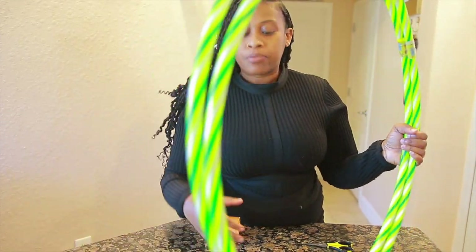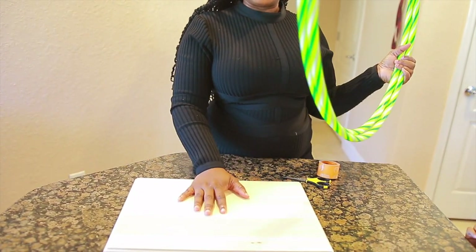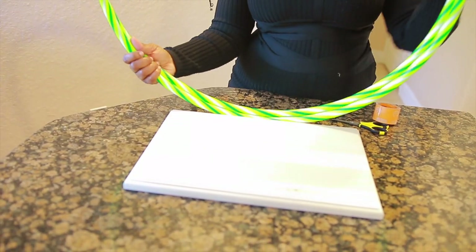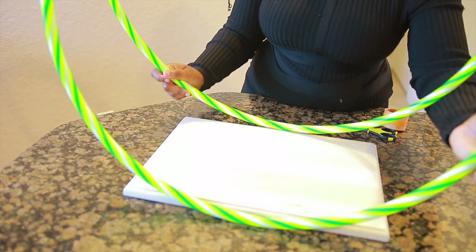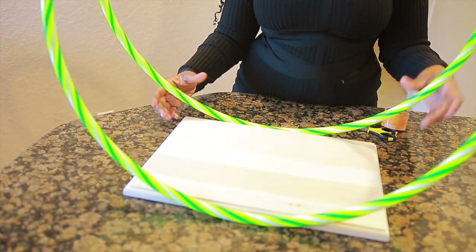Now we're going to proceed with the next step, which is going to include your base — which is your wooden plaque — and how you're going to assemble it onto your plaque. We're going to use a power drill to drill it on the side of your plaque like this, and this is how it's going to look.